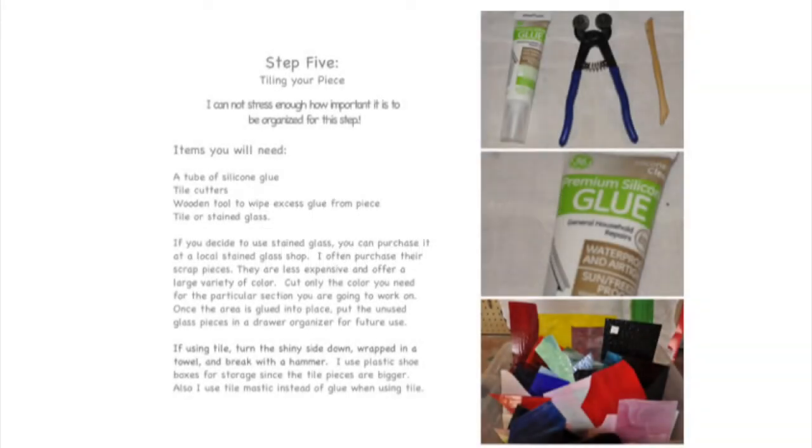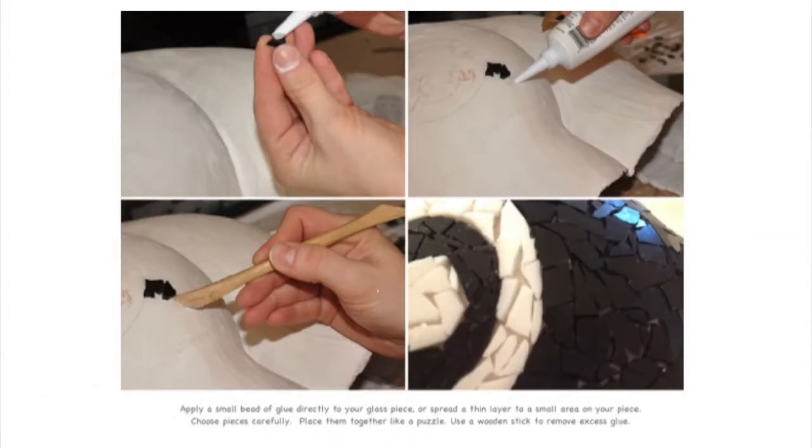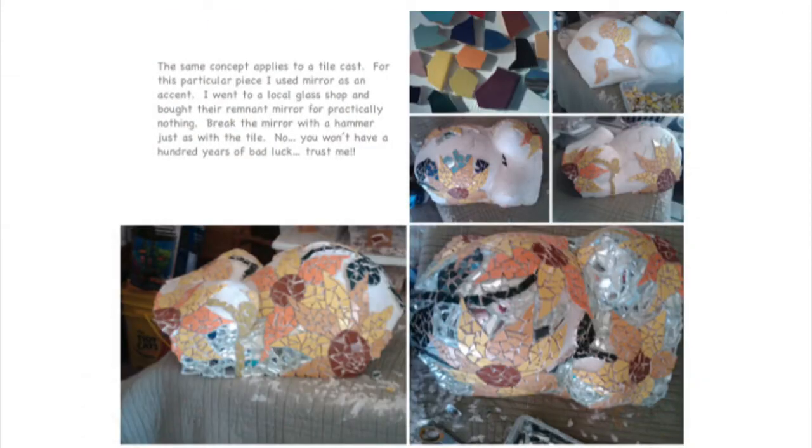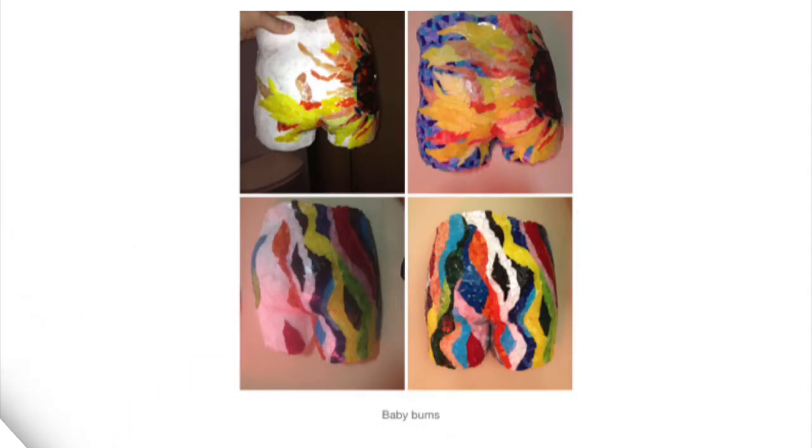You can use tile or stained glass to mosaic your piece. If using stained glass, cut up your pieces with tile cutters. If using tile, place the tile shiny side down and break it up with a hammer. It is very important to stay organized for this step — I like to use plastic bins to keep my area nice and tidy. Apply a small bead of glue directly to your piece, or spread out a thin layer onto a small area. Choose your pieces of tile or stained glass carefully and place them together like a puzzle piece. Remove any excess glue with a wooden stick.